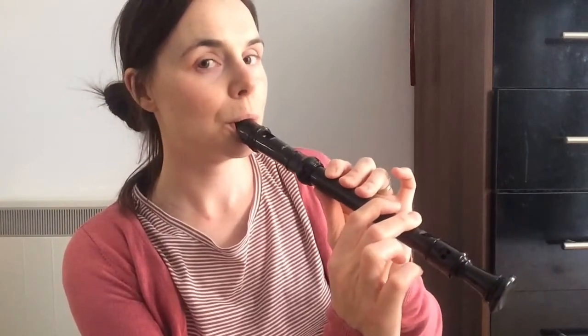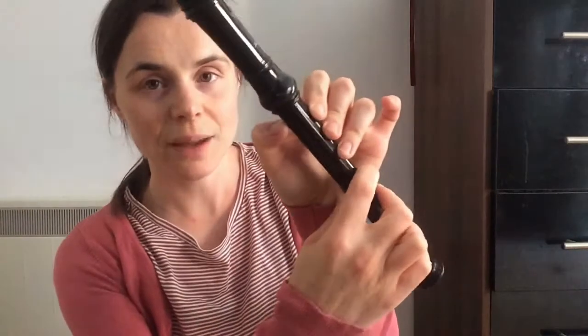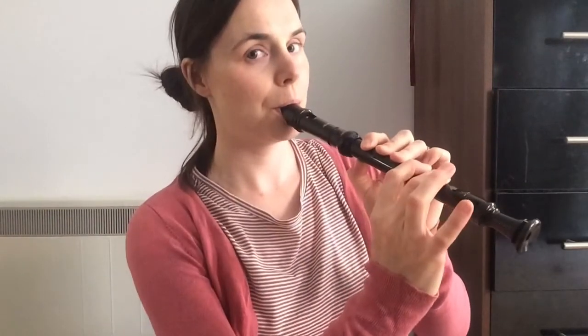Low E — high E. Do you see that? I'm pinching my thumb into the hole, so instead of covering the hole I'm pinching my nail into it, so I'm only half covering the hole. Watch: covering — half covering — I pinch my nail into the hole so only half of it is covered, and this makes it go up the octave so you can play high E. Here's a low E again — my thumb is completely covered. Then I'm going to do my high E, I'm going to pinch my thumb — like that. Low E.